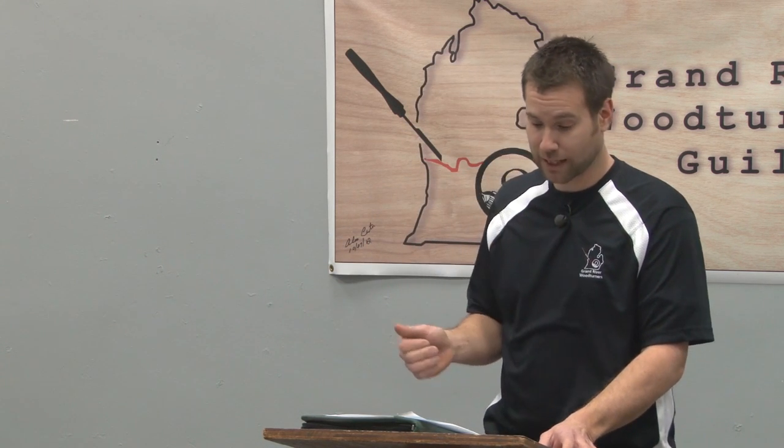My name is Kent. I've been a member of this club for five or six years. I was volunteered a couple months ago to do a demo on color. This is going to be a beginner demo on color — I'm not the expert here, I just dabble. Scott Fless started this a while ago.